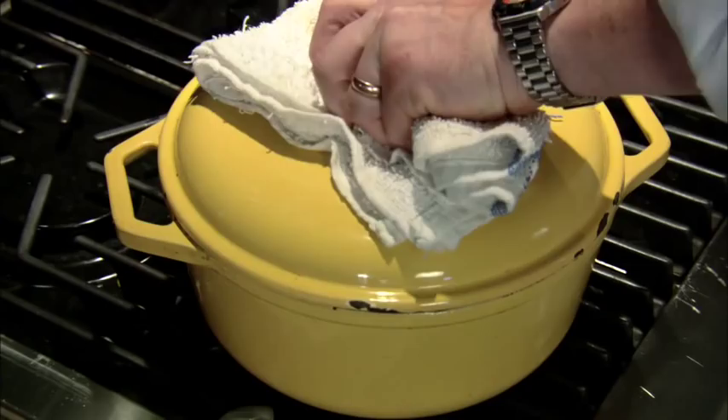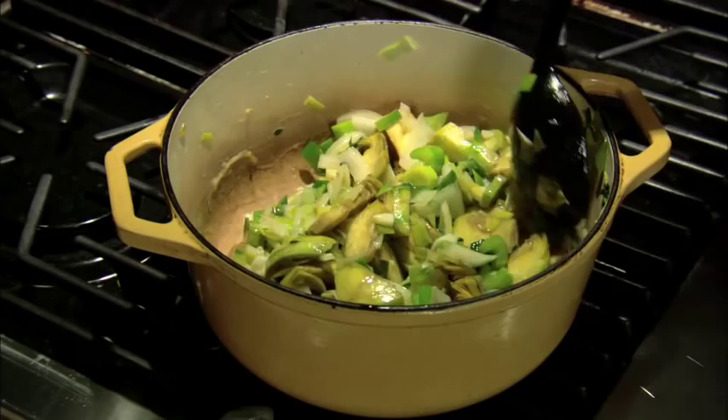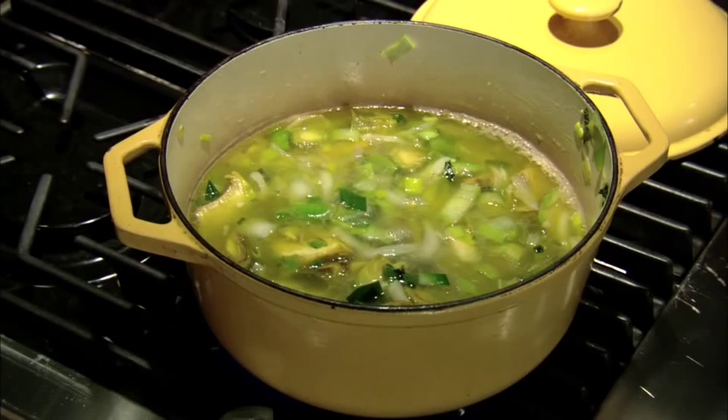We've got our vegetables nicely sweating here — look at that. Now, sweating means to sauté without color basically. We're trying to bring out the sugars in the vegetables, make them tender, get rid of some of the excess moisture. They look beautiful. We're almost ready to put the chicken stock or vegetable stock in there — this could be a vegetarian soup. We're going to add our chicken stock right until it covers, about six cups. We'll put our lid on just off to the side and let that cook for about half an hour at a light simmer.